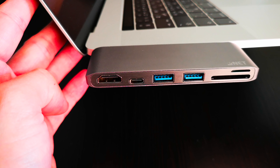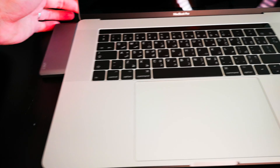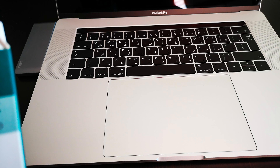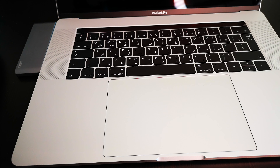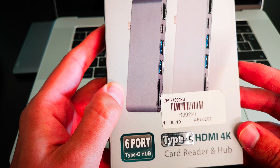Let's see how you could attach this to the MacBook Pro. Not bad. And you can put anything you want, including flash drives, SD cards, and whatever you want — HDMI ports. It's perfect, and I think it also looks good. So there you go — the iNet Type-C HDMI 4K card reader and hub, I think, is the answer to my dongle hell.